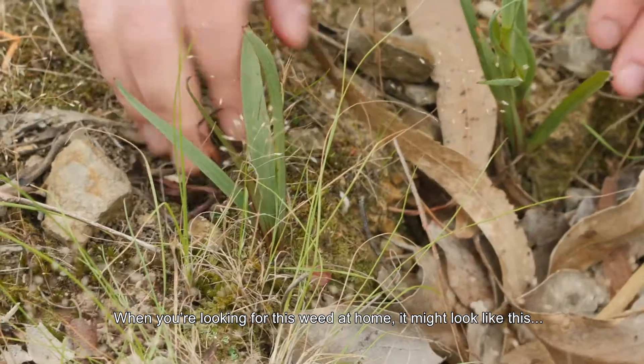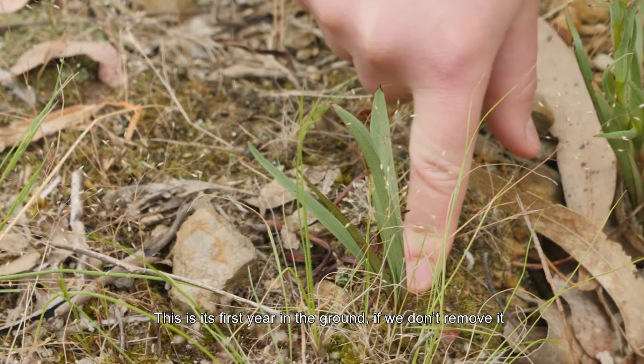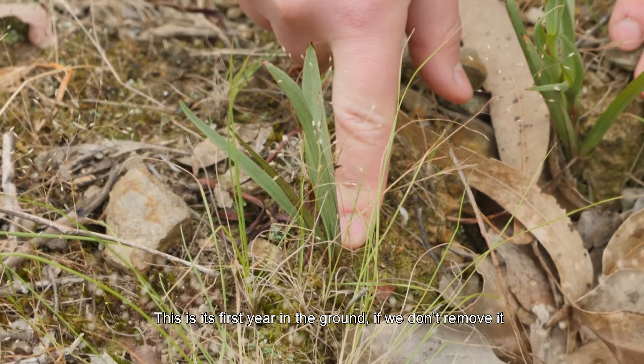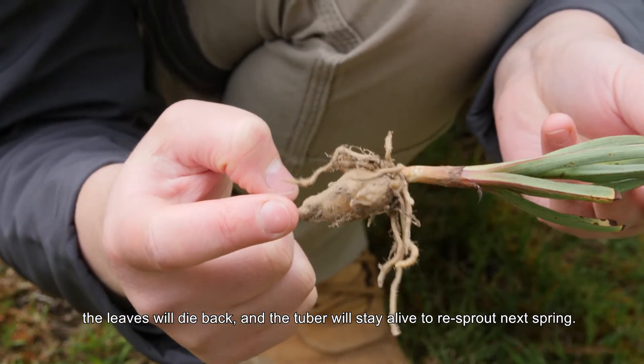When you're looking for this weed at home it might look like this, or it might look like this. This is its first year in the ground. If we don't remove it, the leaves will die back and the tuber will stay alive to re-sprout next spring.